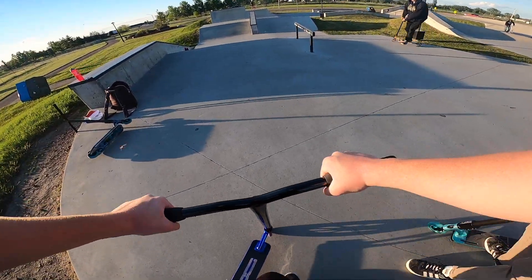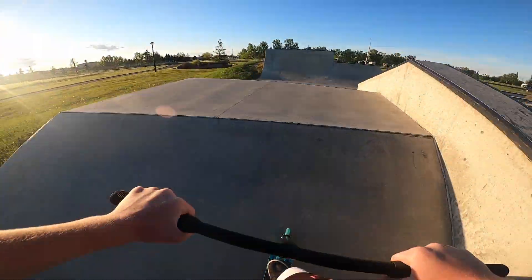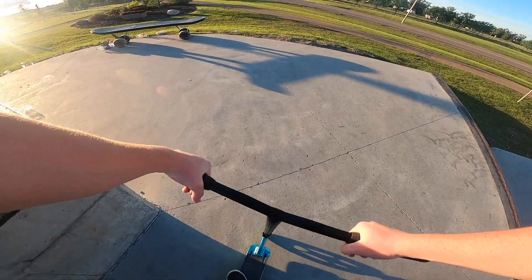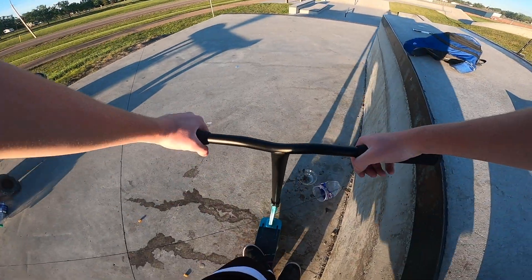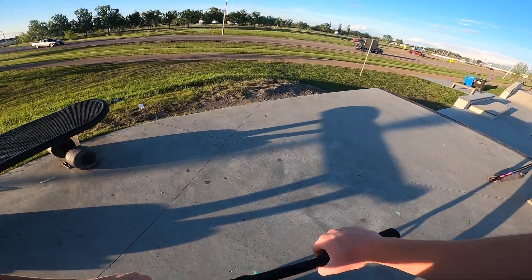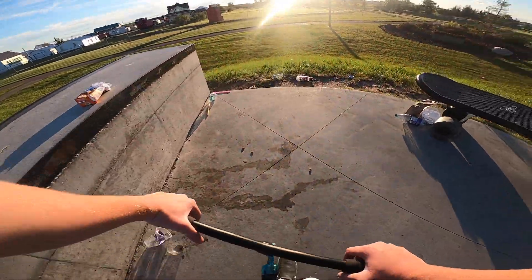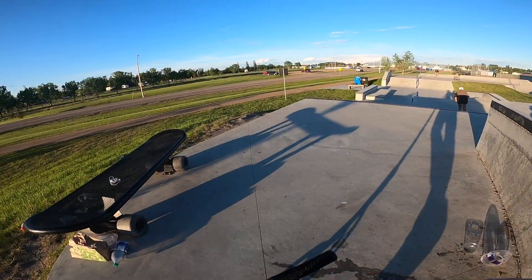Alright, let's switch over to the other scooter. We're on the bigger scooter now — this is the one I usually ride, but these bars are a little bit taller than my last House of Wheels ones and the headset is a little bit too tight. Sorry if I feel a little rusty on this one.